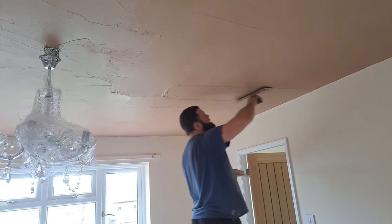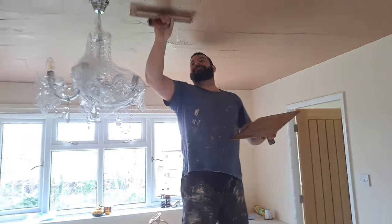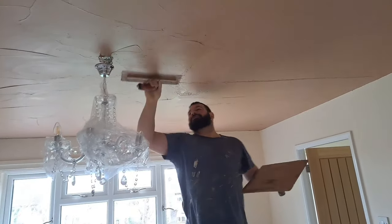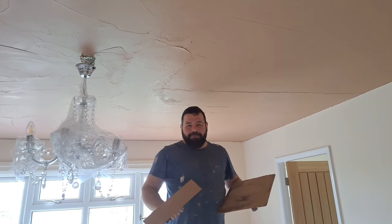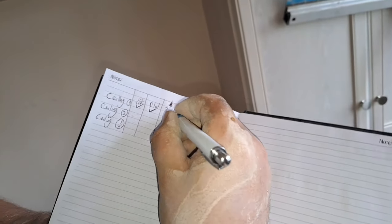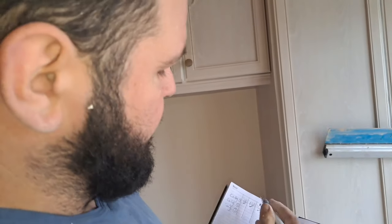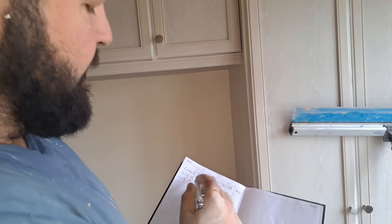The only thing with doing a rolling set is there's not really any specific break when you can have your dinner, so you've just got to open your sandwiches and take a bite every time you go past. That's ceiling one second coated. Now on the chart - we've got that star there, which means we don't flatten this yet. We start again, go back down: ceiling two needs the first coat now.